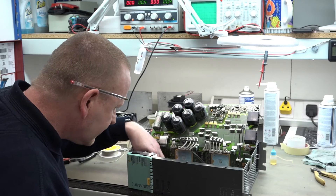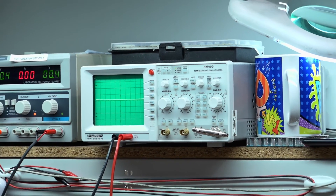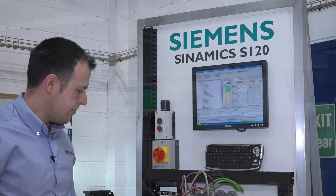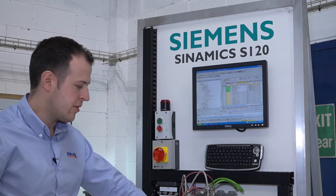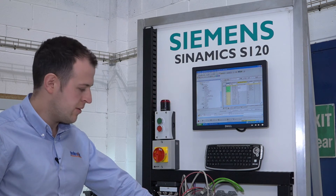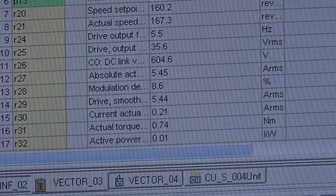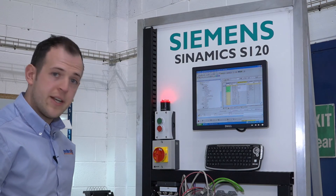Here one of our electronics engineers is carrying out initial inspections and repairs to the drive. We've just refitted this single motor module after an emergency repair — the original fault was a current measuring issue. We've now got it configured and running, and on the display we can monitor all the drive data. I can now see that no faults are present and we're ready to run it.